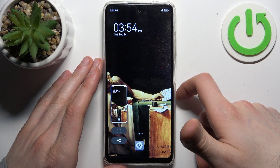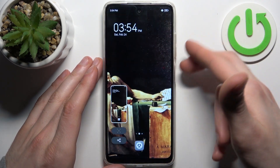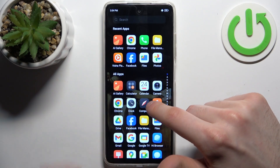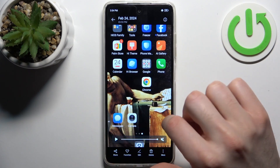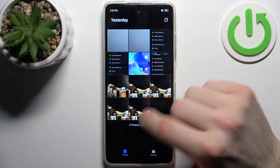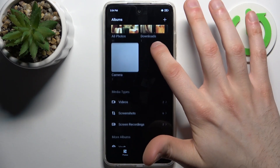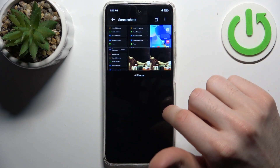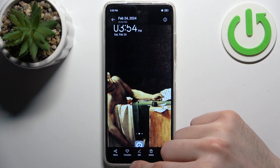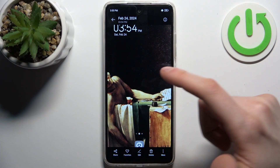You press it and you have a screenshot. Let me show you once again: power key, volume down, and we got the screenshot. You can find your screenshots in the gallery — the AI gallery has a special screenshots album — and from here you can share, favorite, edit, delete your screenshots and perform other actions from this list.